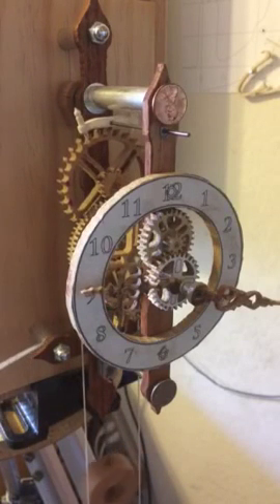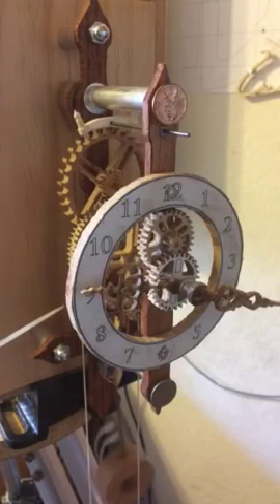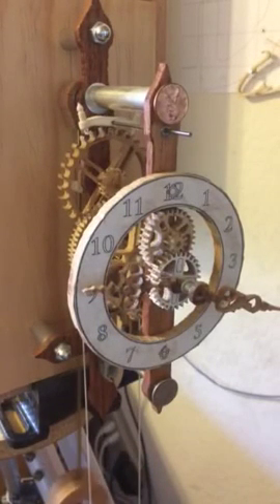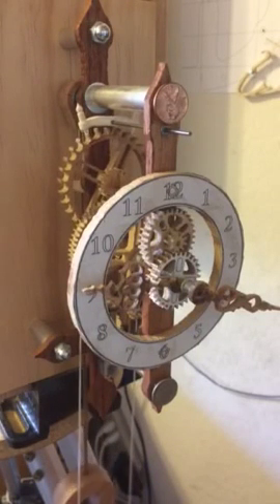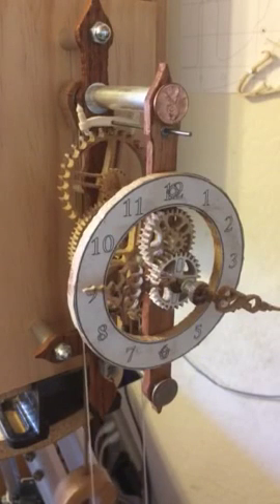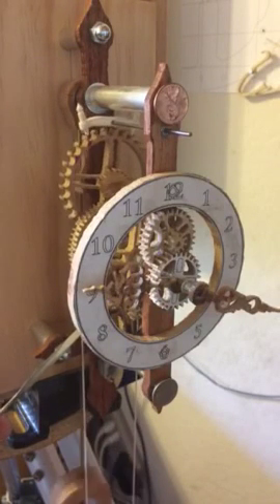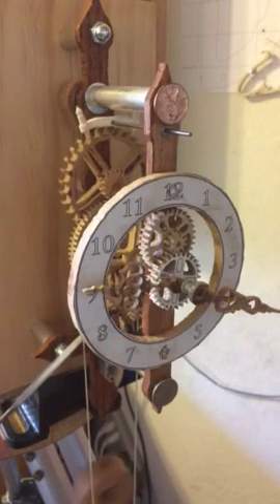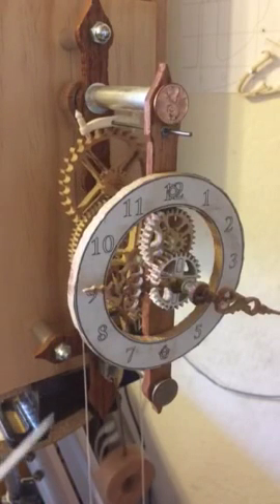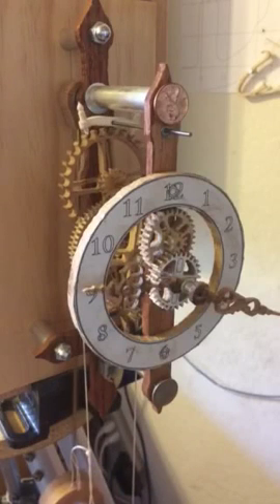The clock is powered by this pulley here, which is being pulled down by an approximately one-pound weight. To wind up the clock it's relatively easy — you move the weight back up like this. This is allowed by a one-way ball bearing inside the pulley itself, so the one-way bearing blocks and allows the weight to power. If you move it the other way, it just slips.